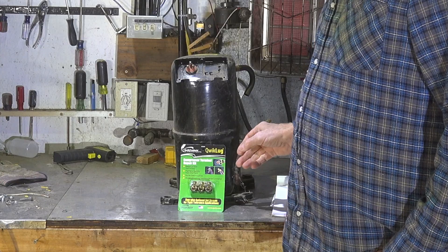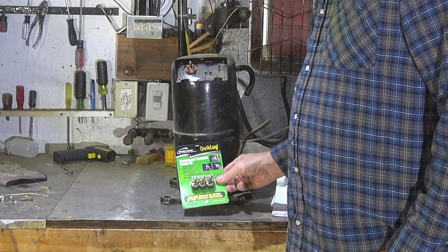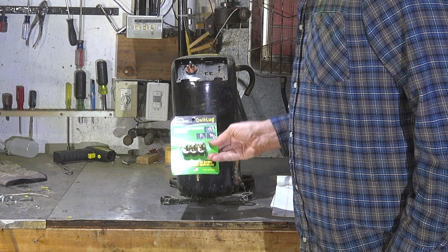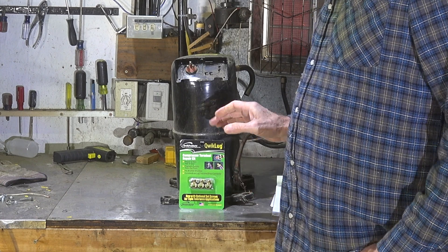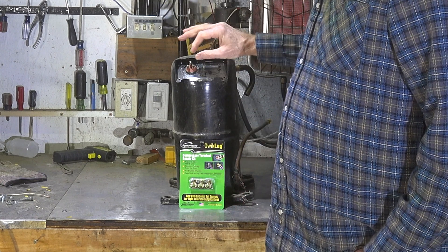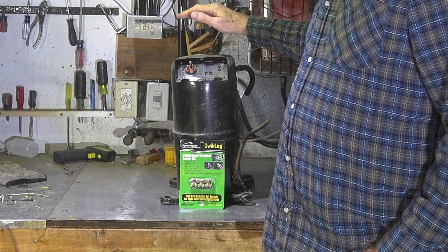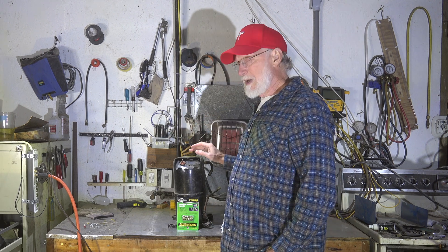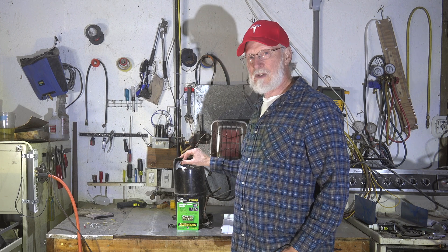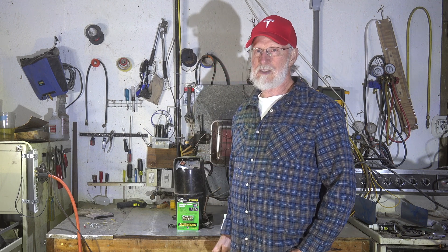I picked up these things — I'm not selling them or anything, I won't give you a model — called Quick Lug QT 2800. These are screw-in type lugs that can be mounted here, and then you can put your wires into them. That may save a compressor if it's really badly burned off and there's not enough to connect to — you're toast — but you can save a compressor and get the job done in less than an hour.